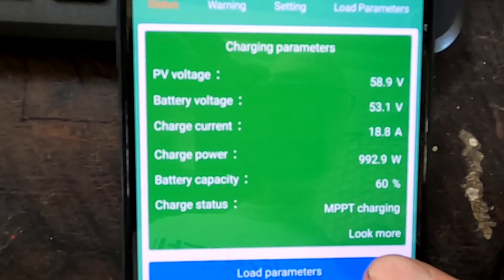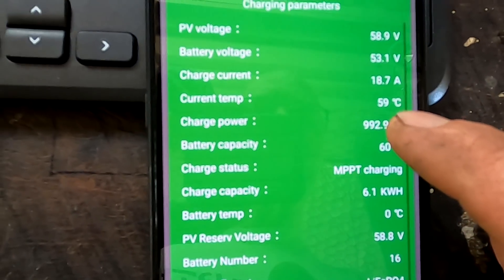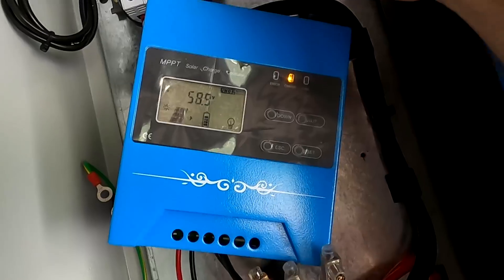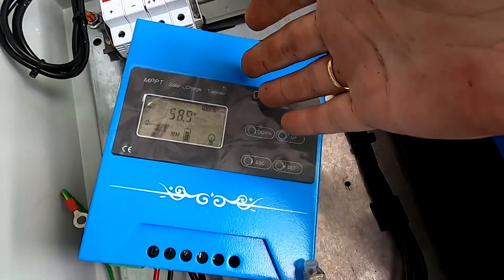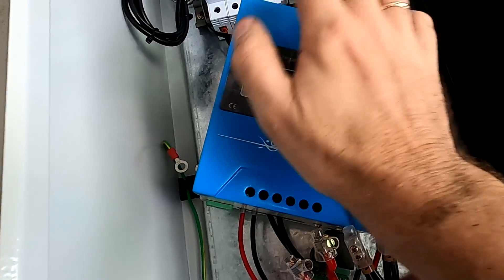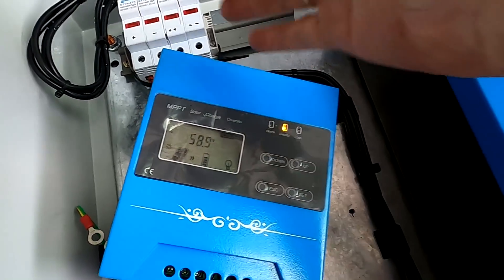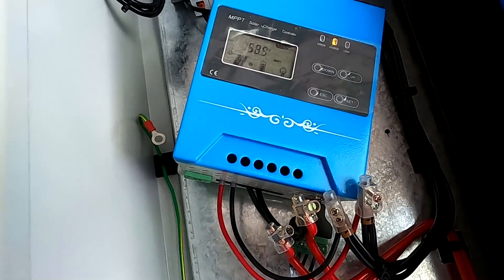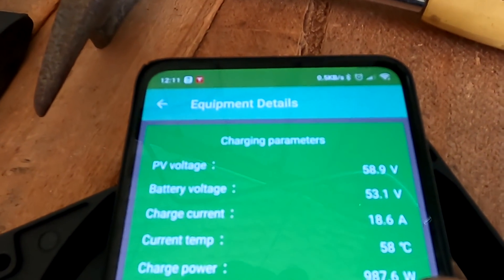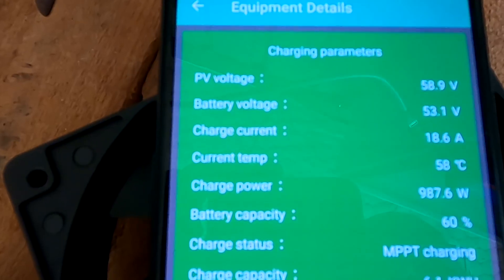Looking at the temperature, the charge controller is reading 60 degrees inside and the fan has come on. You can hear it - at least they put a fan inside. The fan turns on, cools everything down, and the temperature is going down - now at 58 degrees. It should drop quickly. Good feature to have.